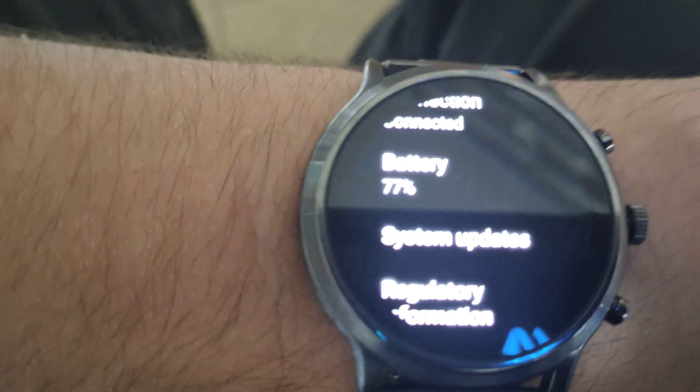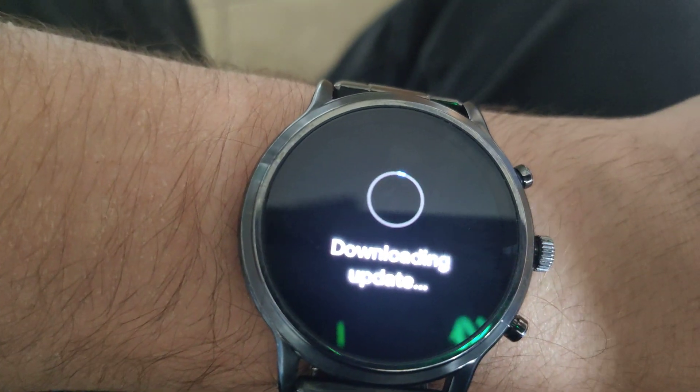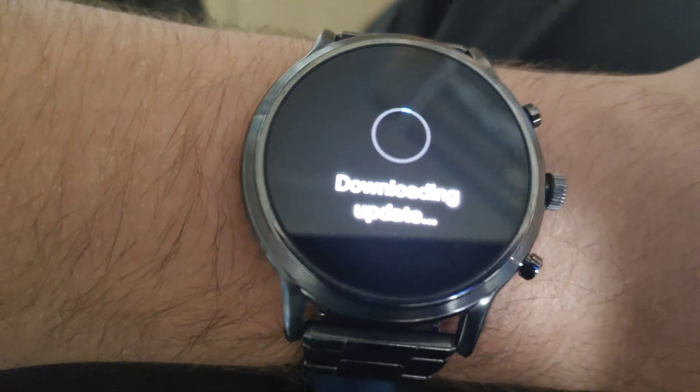Hold up. And then you scroll down where it says — scroll all the way down until it says System Updates. You click that, and basically it's downloading my update.